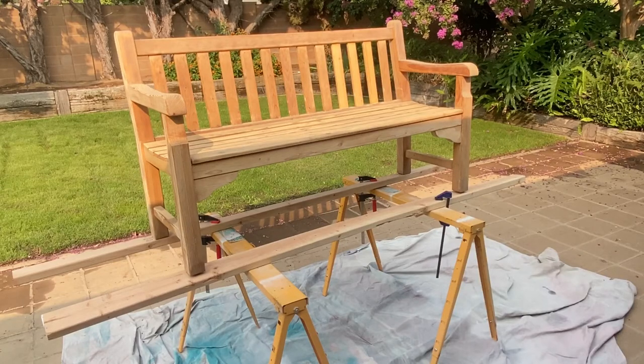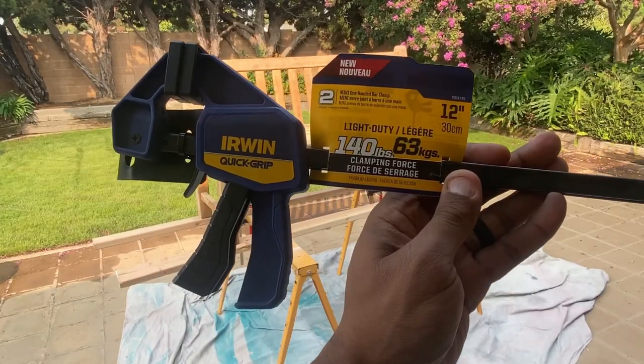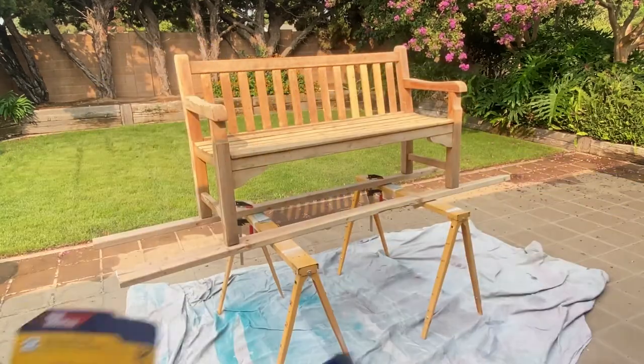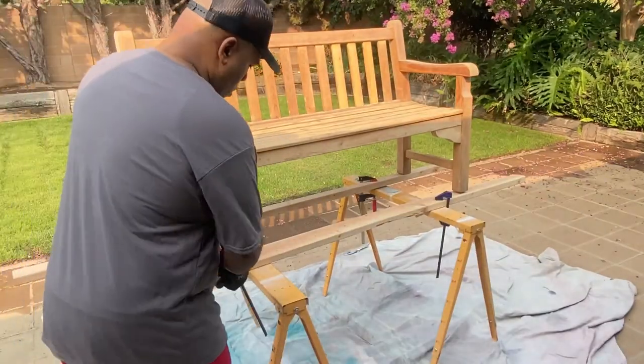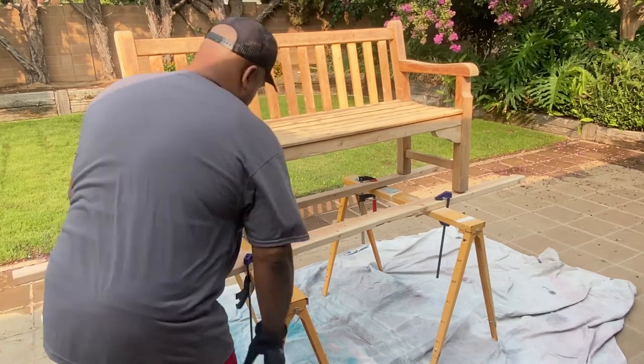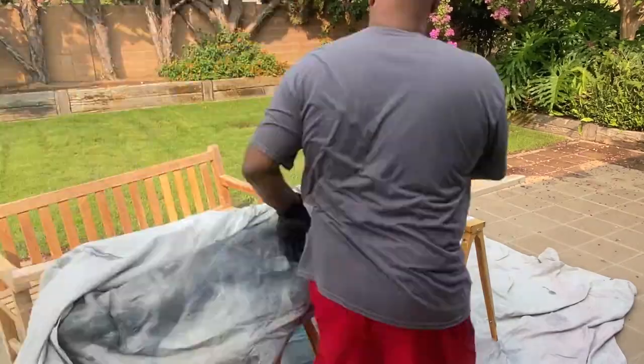Next, it was time to head outdoors. I pulled out a set of expandable steel sawhorses — mine were passed down to me from my father-in-law, but I'll add a link to a similar pair in the description below. I added a pair of 2x4s and clamped them down with a set of 12-inch Erwin Quick Clamps. This set is rated for up to 140 pounds, which should be plenty of strength for this project. Once the base was secured, I pulled the bench down and added a paint cloth.